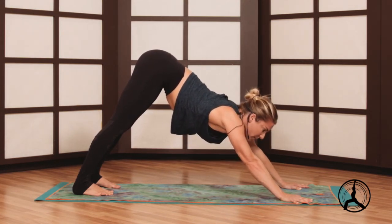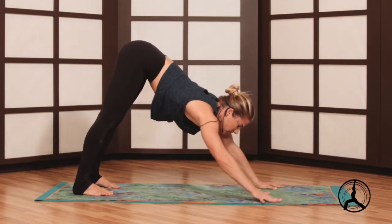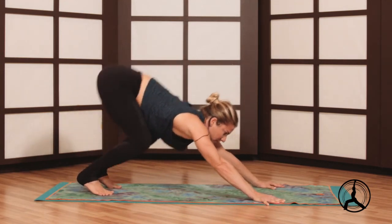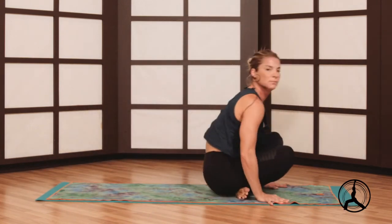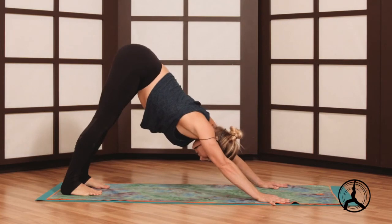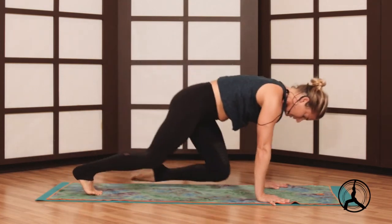We'll look between the hands — you can either float it through or, if that's not happening, you can start by bringing the knees to the floor and just crossing your feet.